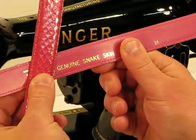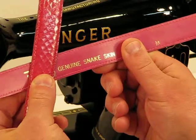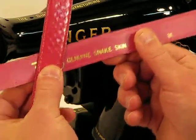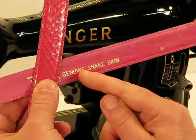We are back to this amazing Powerhouse 99K again — a wonderful Scottish machine born back in 1956. And what we're going to sew off on now, as you can obviously see, is genuine snakeskin.